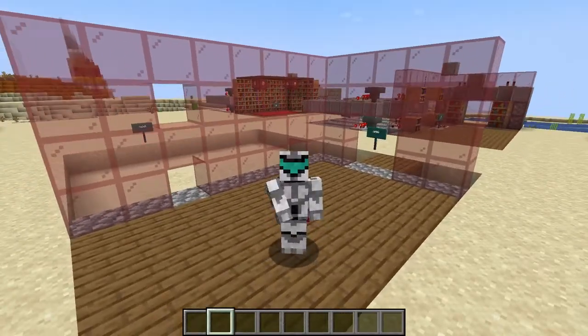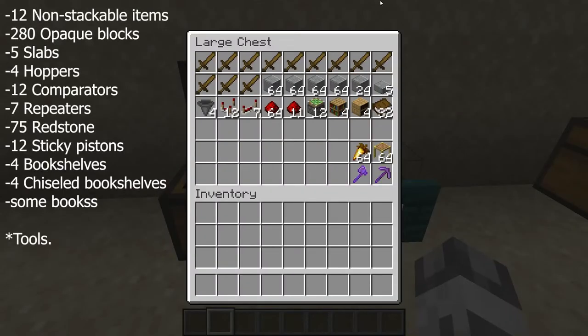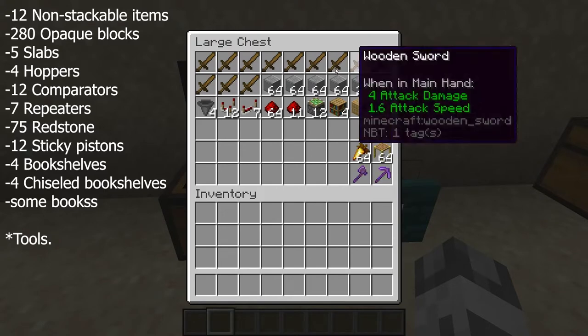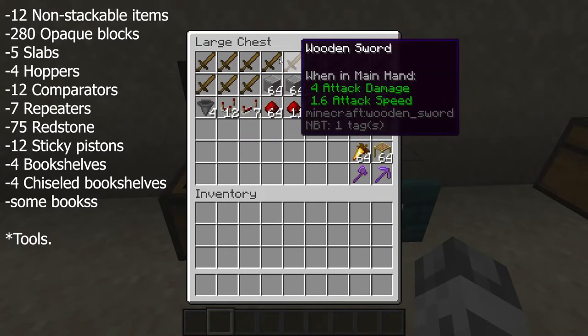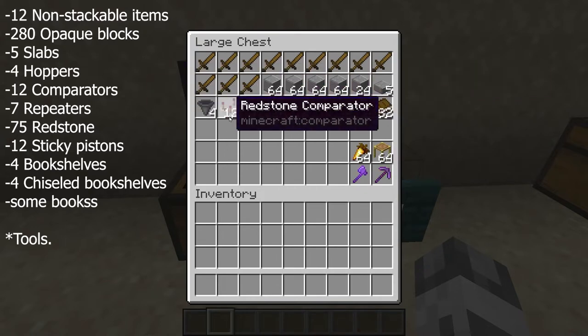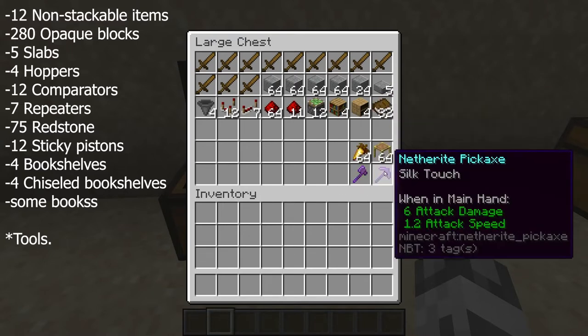Now let's get to the tutorial. For our materials, we have the following: first, we need 12 non-stackable items — they may be cheap items because they are only necessary to fill up the hoppers. We have a few stacks of blocks, 5 slabs, hoppers, other components of redstone, 4 bookshelves, 4 chiseled bookshelves, and some books. And of course remember to bring your building tools.